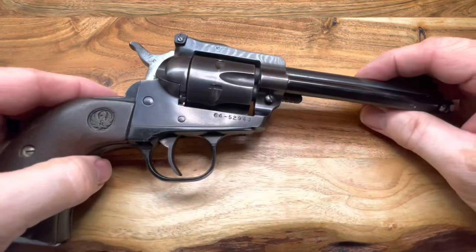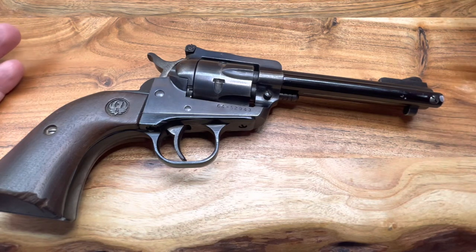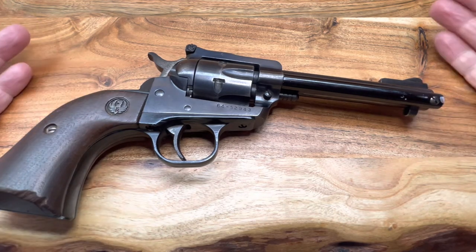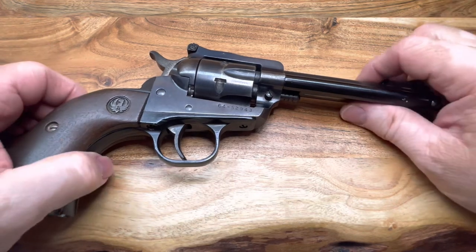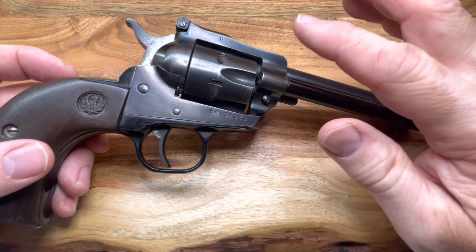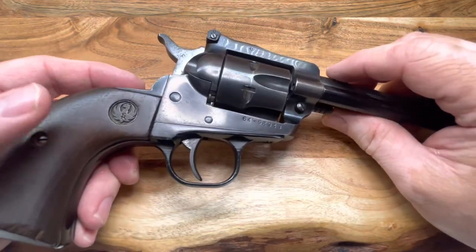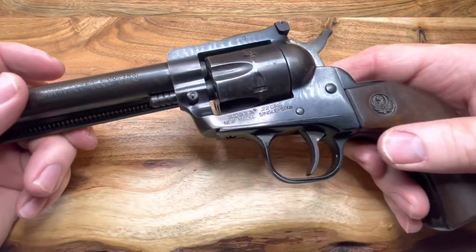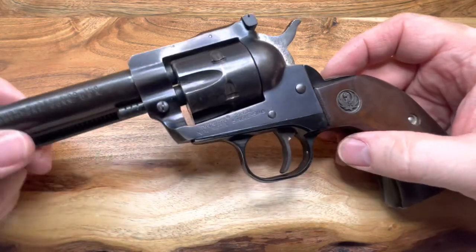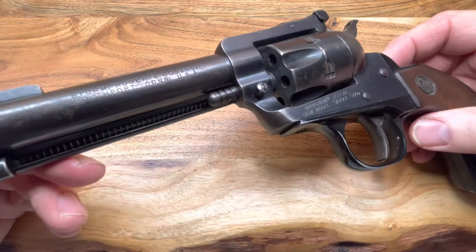The Wranglers are going for about $209 at Academy right now. The Heritage you can get a little cheaper — $179 to $189. They used to run the Heritage on sale at Academy for $99 at Christmas time, and I did pick up a Heritage or two at that price. Heritage does make that new one, the Barkeep Boot with the little stub barrel — I think they even make it with a bird's head grip. I like that gun, but I wish it didn't have that safety on it. The Heritage usually has a slightly better trigger than the Wranglers out of the box.